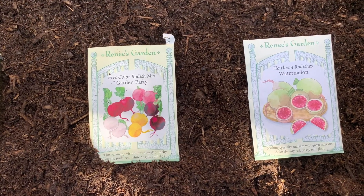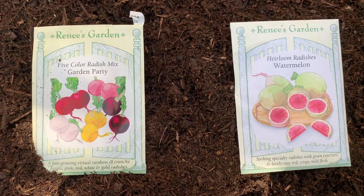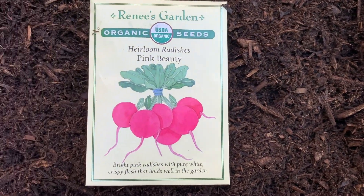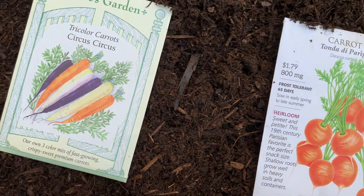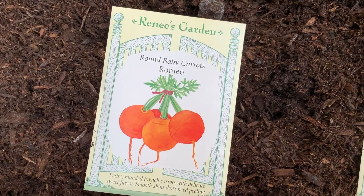Here are the root vegetables we are going to plant in this box today. We have the watermelon radish, the garden party radish, the pink beauty, and then the Parisian carrots. We loved these last season — the tricolor carrots — and then the Romeo carrots. This one is new.